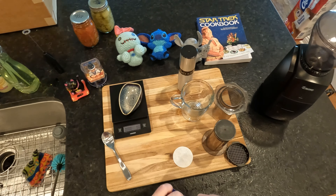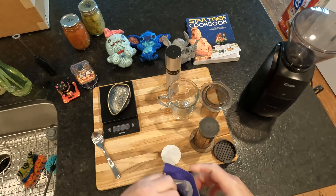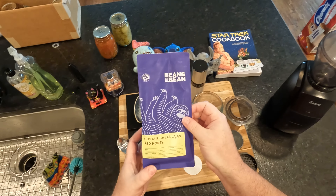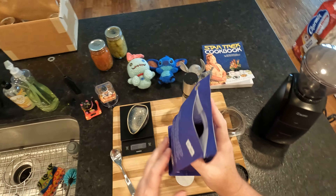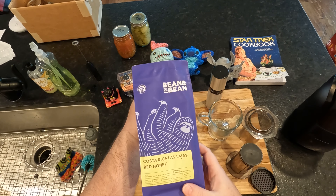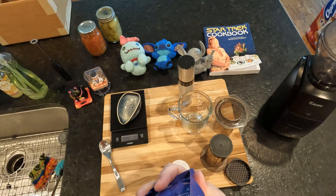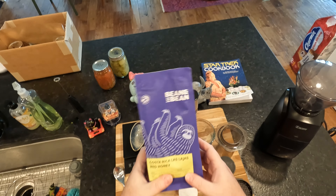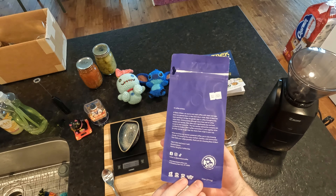Something else I wanted to talk about that brought itself to my attention this morning: Las Lajas Red Honey Costa Rica, naturally processed coffee, notes of strawberry, orange, peach, and green apple. It's really interesting how much of an actual strawberry smell you get from these beans. It's a beautiful smell.